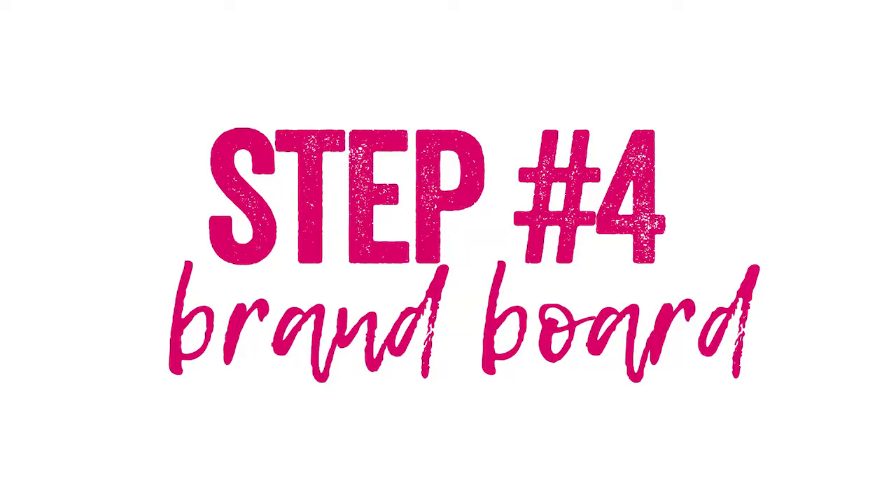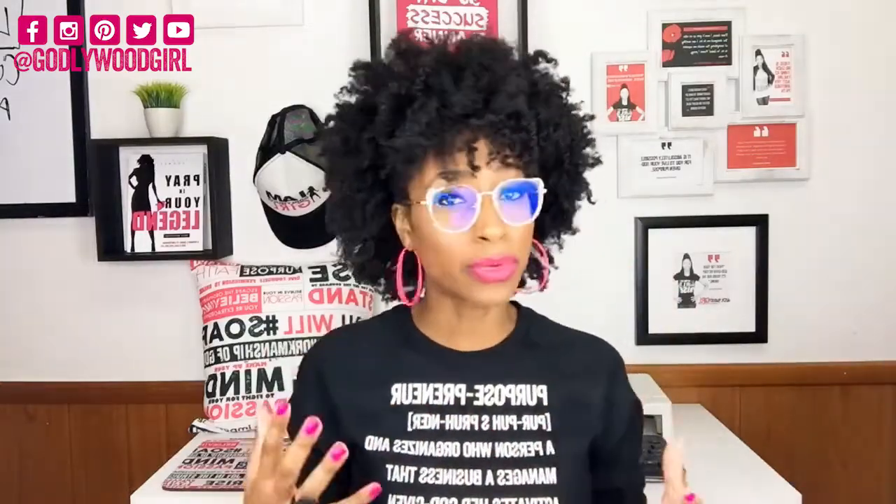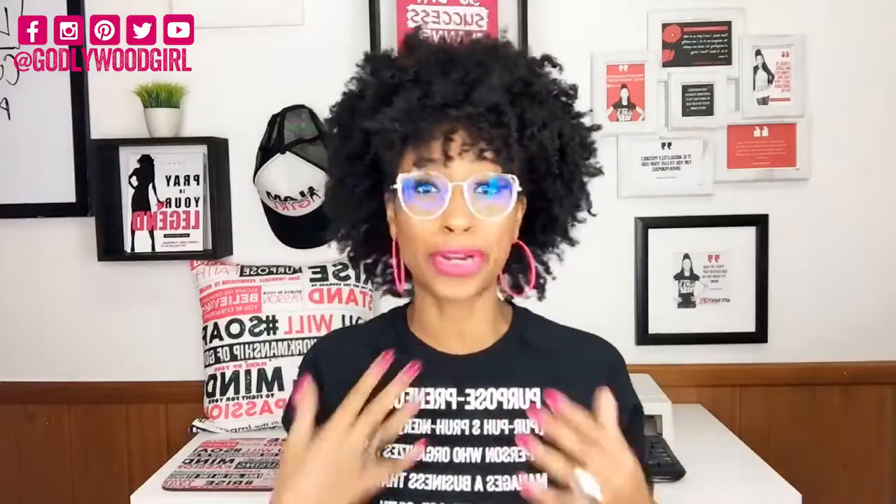Item number four in your t-shirt business starter kit is your brand board. A brand board is basically like a vision board — a collection of images, styles, font types, and colors that reflect what you want your t-shirt line to look like. You want to put this together based on the market research your audience gave you, so you're creating a product line with a real identity that serves your market. My brand board is very pink, very girly, and pretty because that's the brand my tribe has gotten used to.